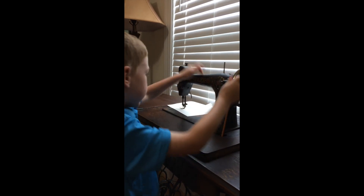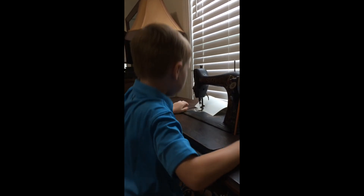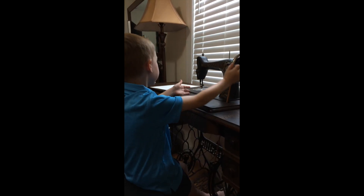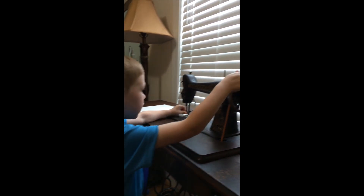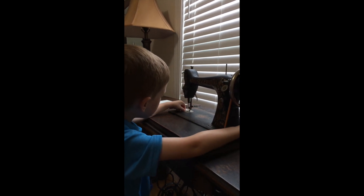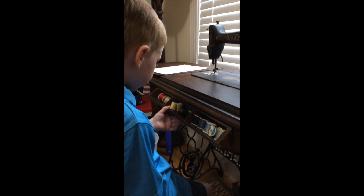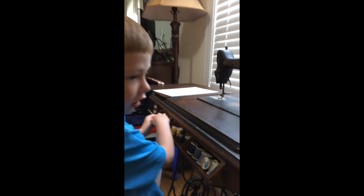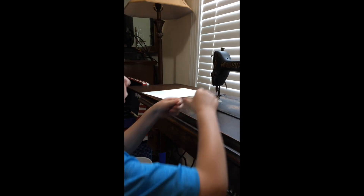I don't have everything set up but I'm going to show you how to do that. If you need to turn the cloth or anything, you have to lift the foot up and turn. Now I'm going to show you how to thread it — I want this color, just something like a tan-ish color.